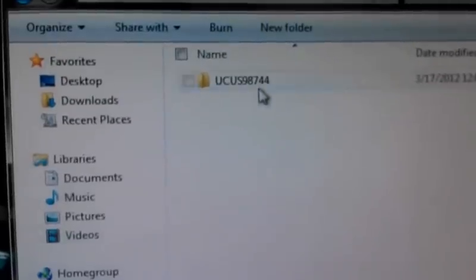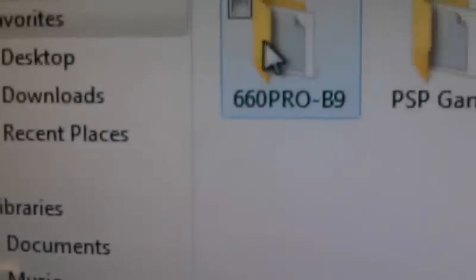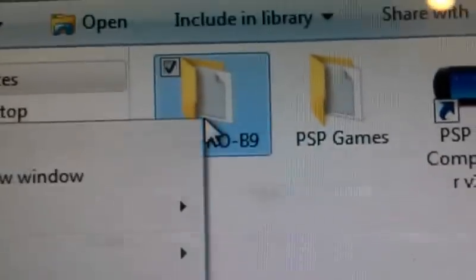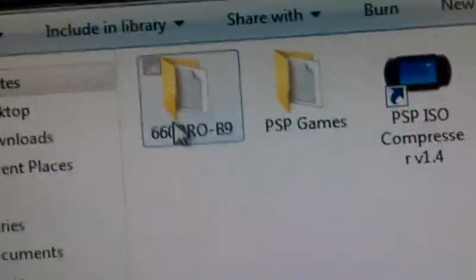You're going to open up the PSP folder and go into Game. Whenever this finishes downloading — it's finished downloading! We're going to go to the folder. It's going to create a little .rar. You need 7-zip or WinRAR, and then you can just right-click and extract.